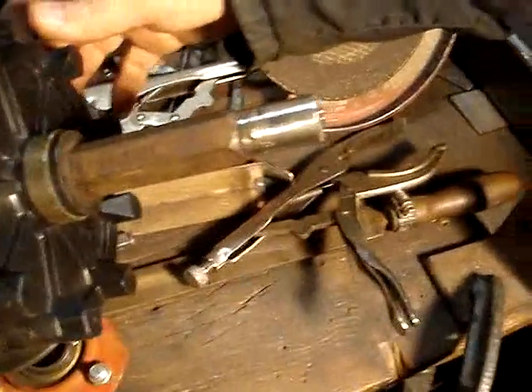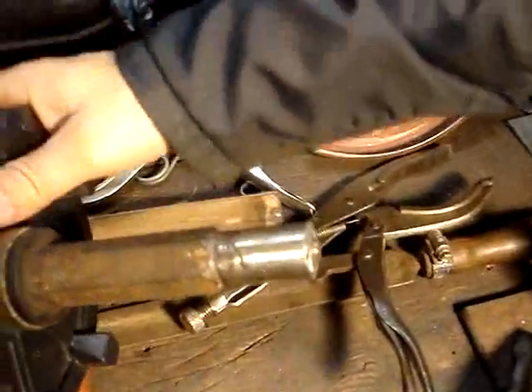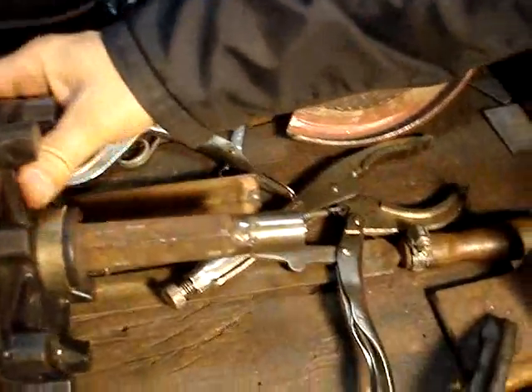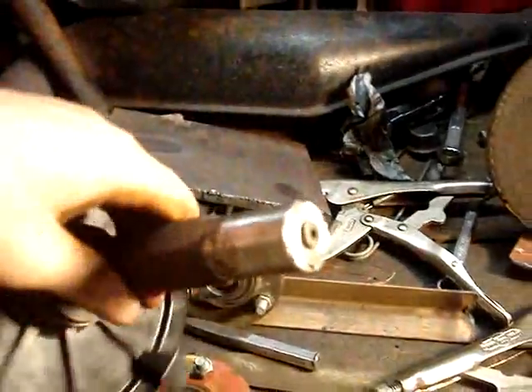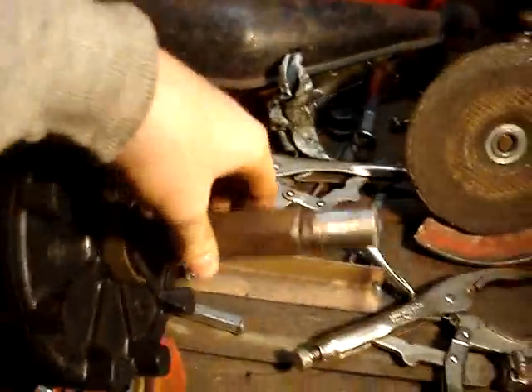Here's the finished product after all the grinding is done. We did a little on the end to get that cleaned up a bit. She's all ready to go back in the snowmobile.